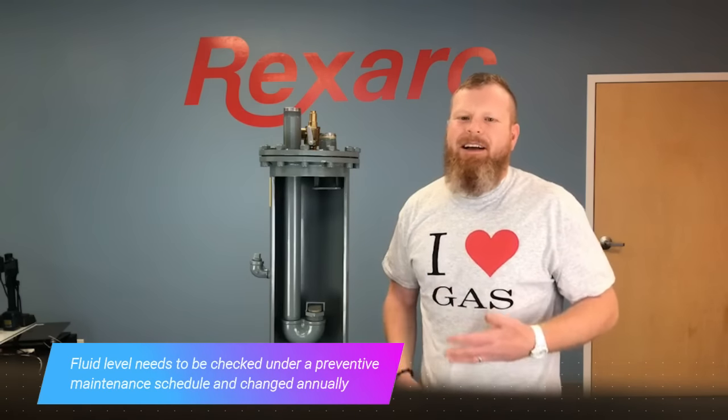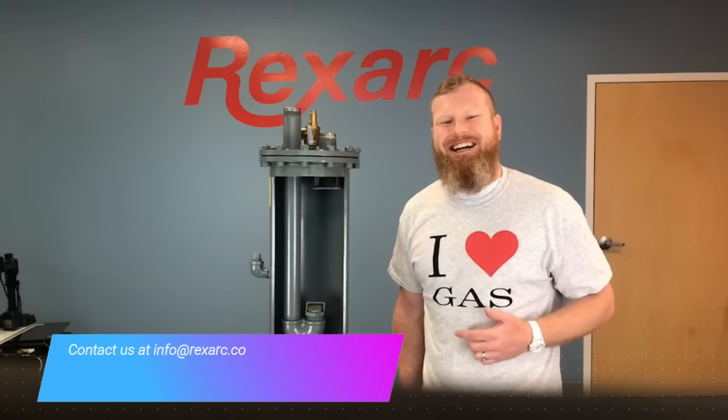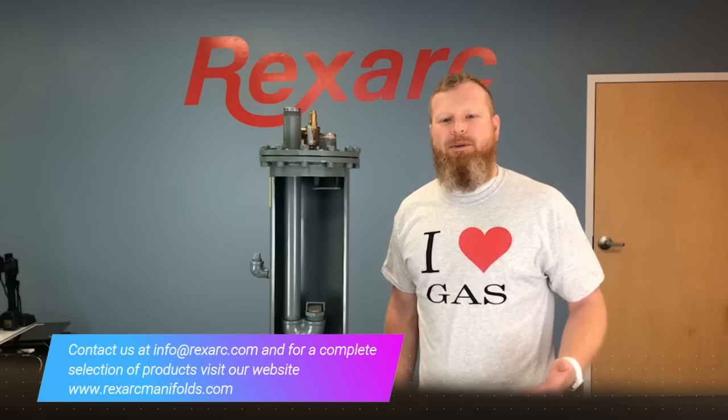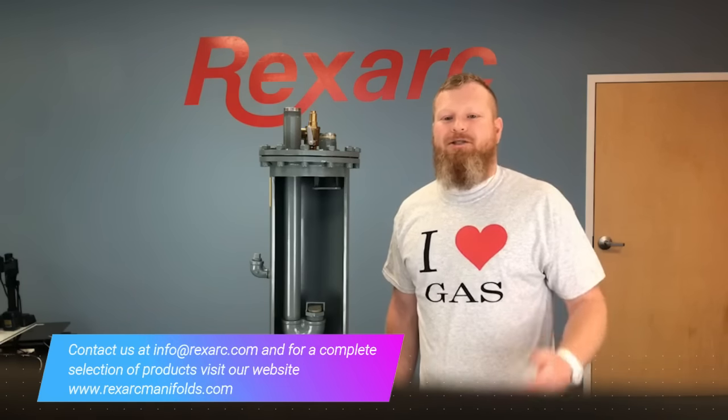So there you have it, an overview of how the Rexarc Liquid Flashback Arrestor is designed and operates. As a bonus for watching, I want to offer you a free iHeartGas t-shirt exclusively from Rexarc. Just go to this link and provide a little bit of information so I can get one out to you. Thanks for watching and be sure to like the video and recommend our group to others at your company. Thanks again!